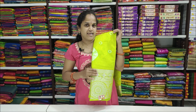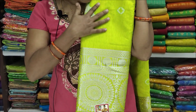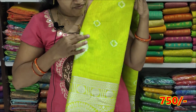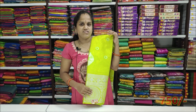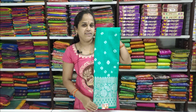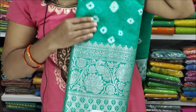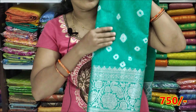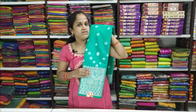This is a yellowish green combination. The color is green with silver combination. This color is very good. The price is ₹1500 and ₹750 offer. Kulfi Silk is very soft.